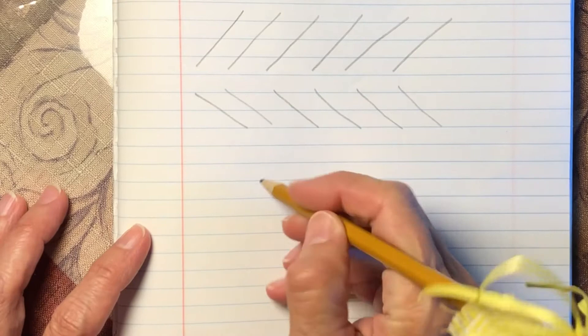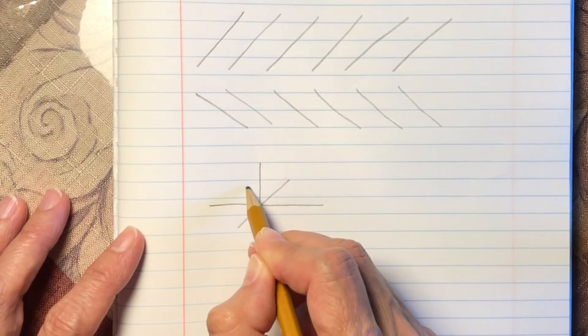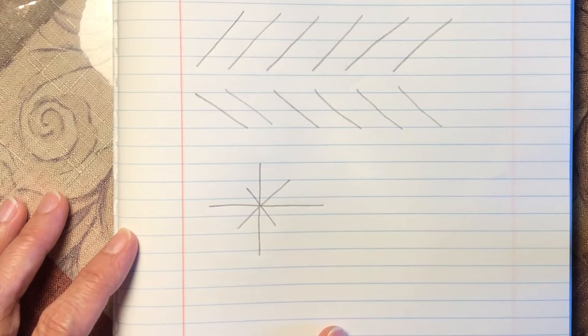Now let's practice drawing a star with these types of lines. First we'll do a down line, and then an across line. And look, it looks like the letter T. Now we're going to do two smaller lines like an X. And there's our star.